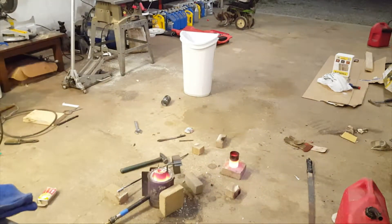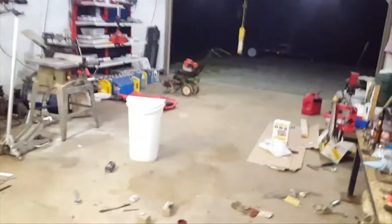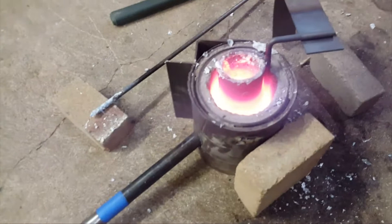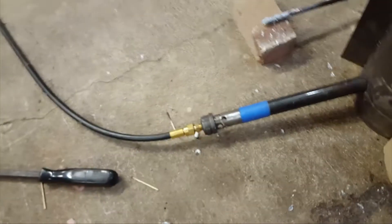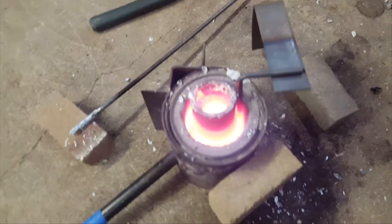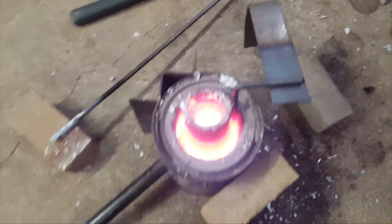Overall, I feel like the forge worked well — or I guess I should call it a foundry. I keep calling it a forge because originally this was my charcoal forge that I had made, and it used to be charcoal powered. Then I added the propane burner and made myself a crucible.